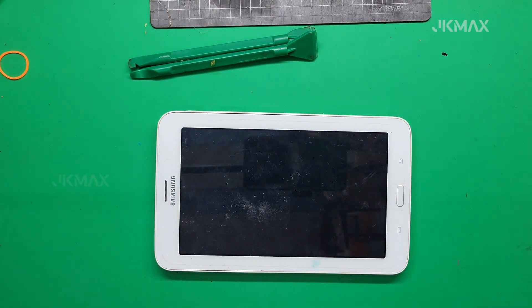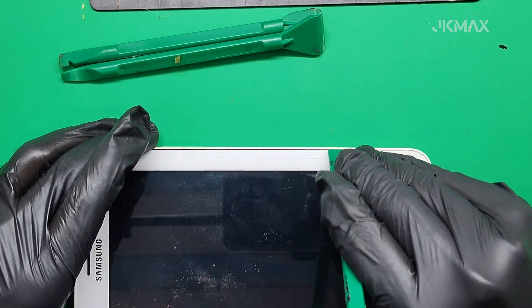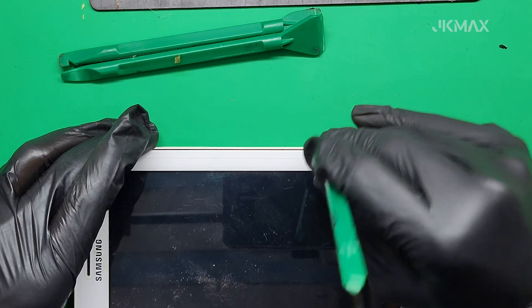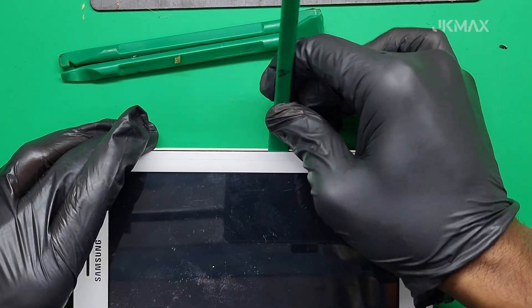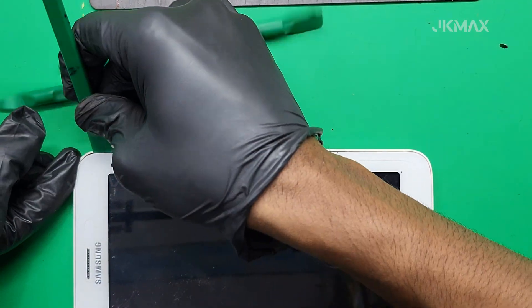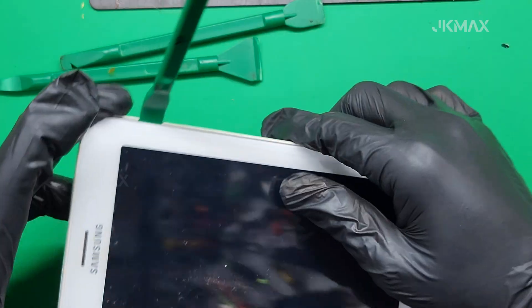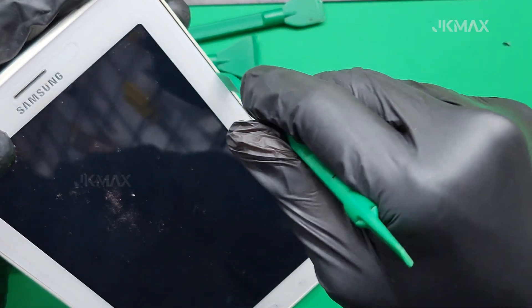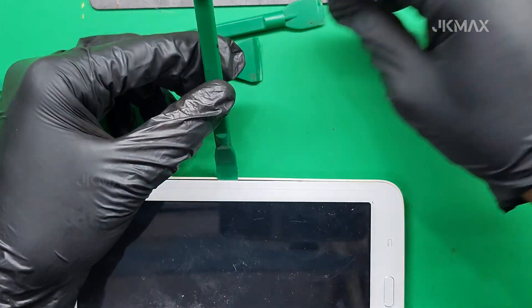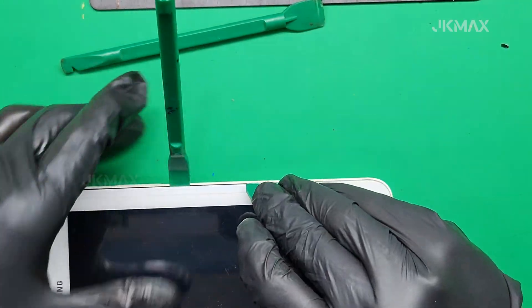This Samsung Tab 3 Lite has been left unused for several months and the battery has fully drained. Now, when we plug in the charger, there's no sign of life — no charging icon, no vibration, and no response to the power button. This happens when the battery voltage drops below the level recognized by the internal charging circuit. To fix this, we will manually charge the battery using an external lithium charging module, the TP4056.